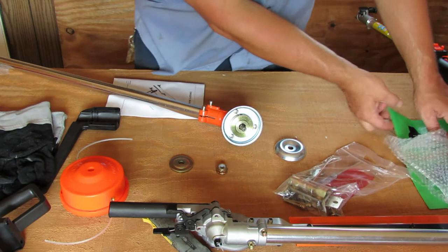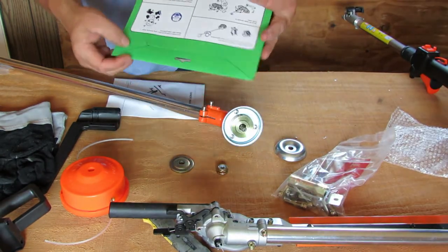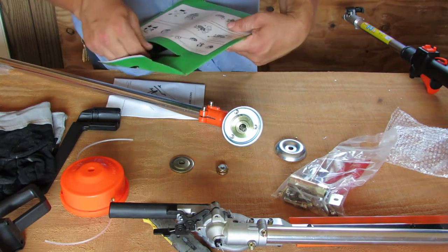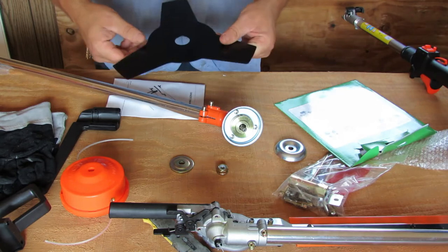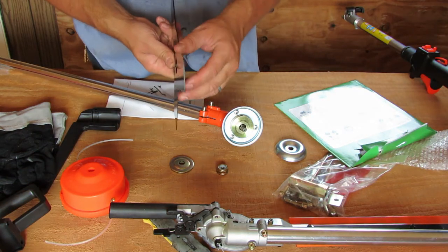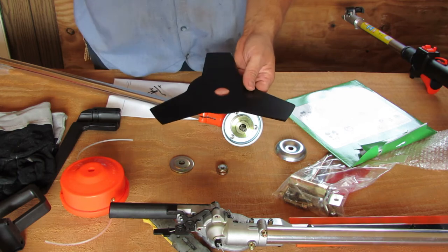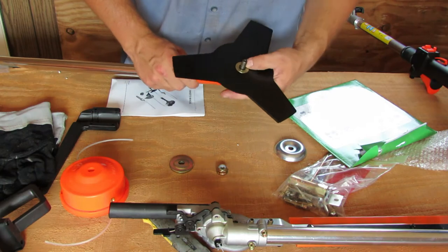Let's get that out — that looks nice. It's a triangular kind of head that's reversible. It's kind of thin compared to some of my other blades from my other brush cutters, but we're going to try it out anyway.